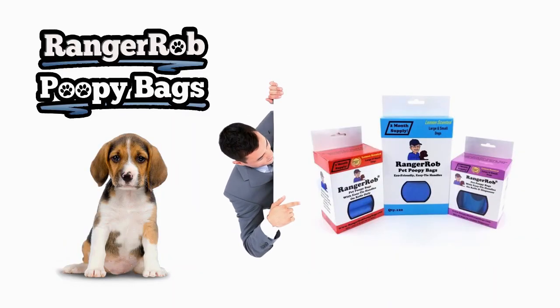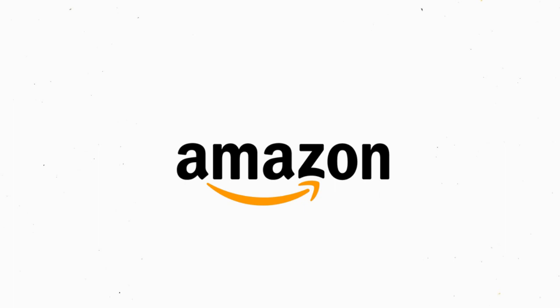Our videos are made possible by Ranger Rob Poopy Bags, available at Amazon right now.